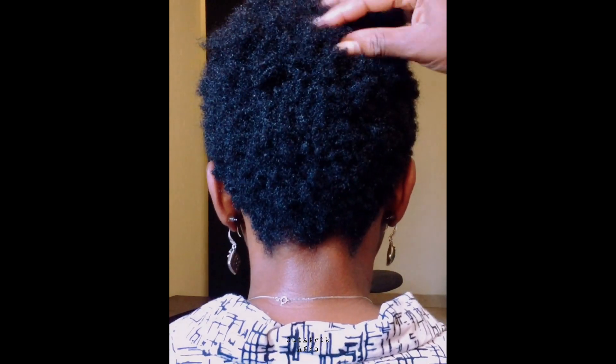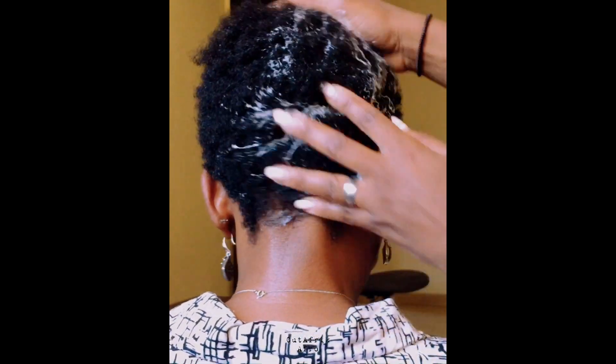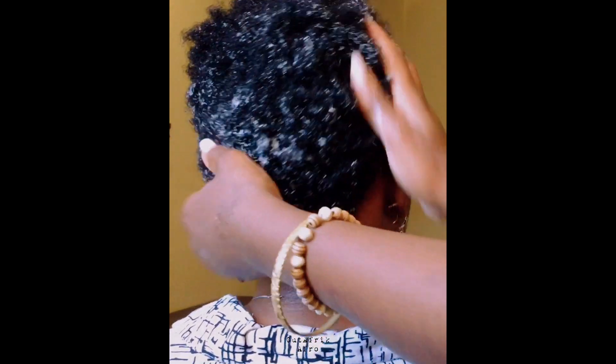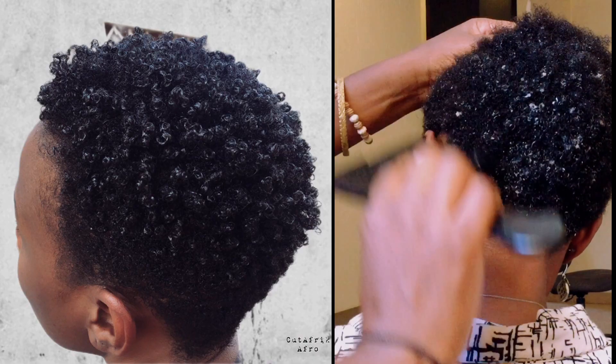At this point her hair is washed and conditioned. We are adding more of that leave-in conditioner to protect her hair as it dries, and then a hooded dryer just before we cut, taper, and trim. This also helps to make her hair more manageable for combing.